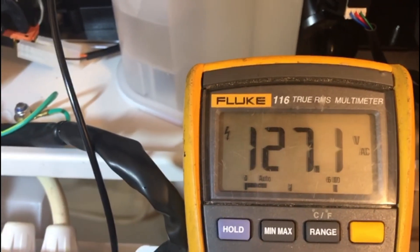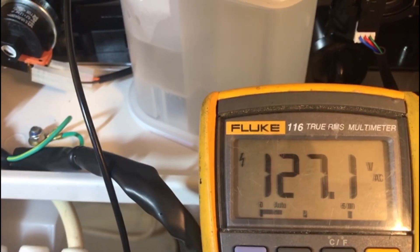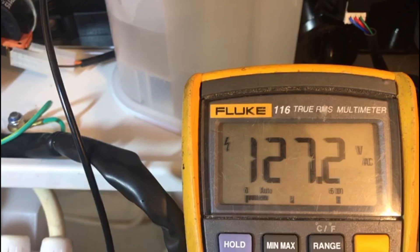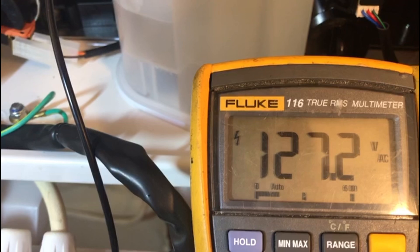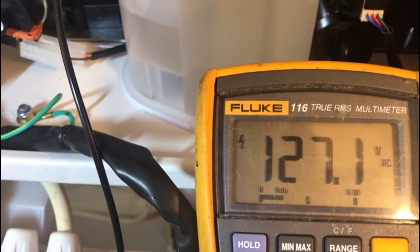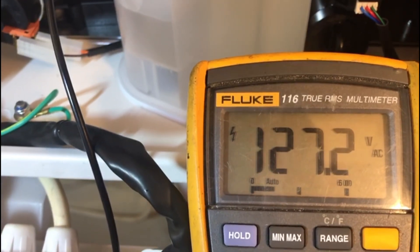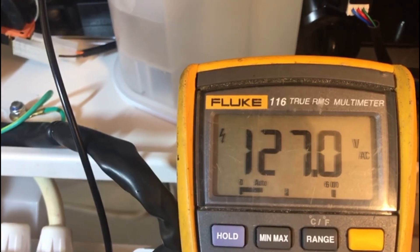If that voltage is there, that's great — we can determine the board is doing its job and the lead should be in good order. If it's not there, you'll need to investigate why: it could be a fuse on the circuit board, it could be a power problem, a couple of different things. But we need that voltage there — it should always be there first. Now we can confirm it's being sent from the circuit board, and we need to determine if the detection probe is doing its job and converting the signal back down to the circuit board when a flame is present.